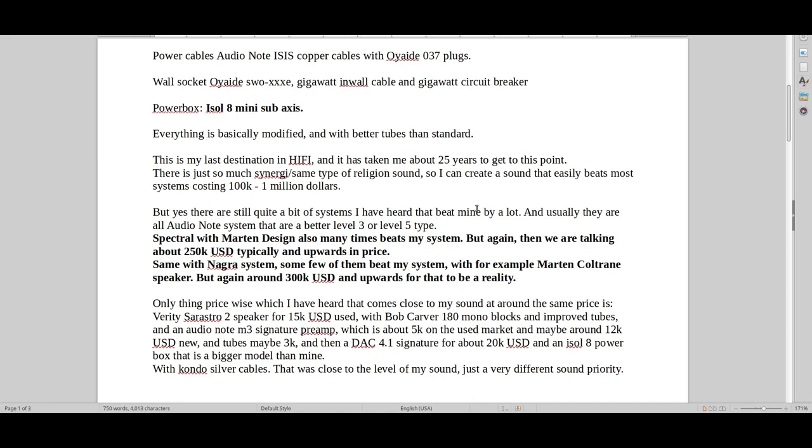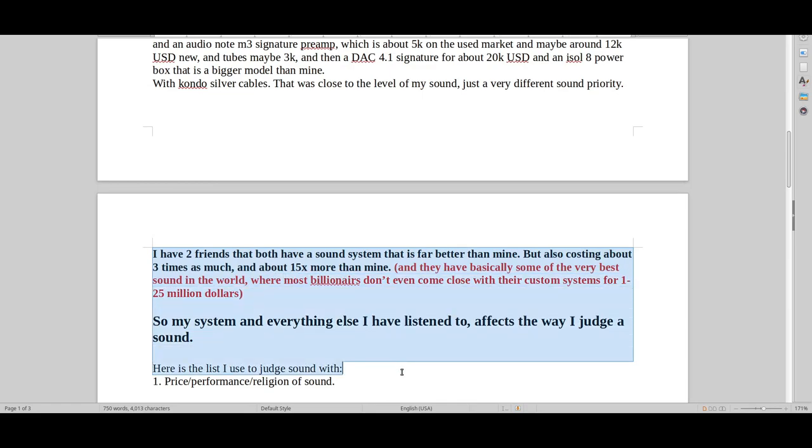That's why Audio Note has their level system. On top of everything, that friend also has a better room — basically everything he does is better than my system. Am I jealous? Yeah. That's what you get when you don't pay as much money, and that's fair. One friend's system costs about three times as much as mine, and another friend pays about fifteen times more, and both have sound that is ridiculously better than mine.